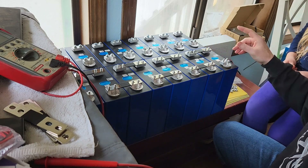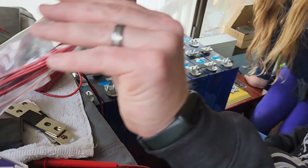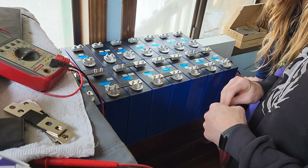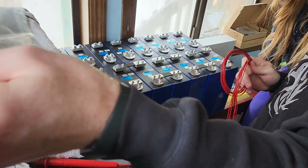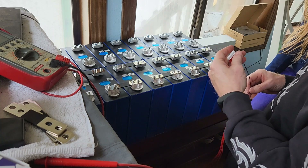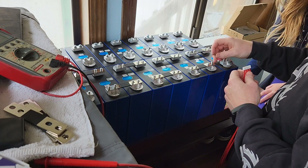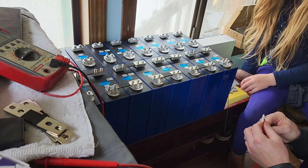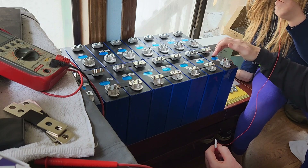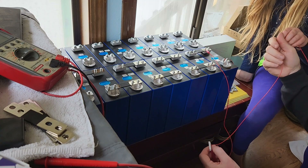Next we're going to get these BMS wires out. This BMS has nine red wires and a black one. You start with the main cell first — cell negative — which will be your black one. The next wire goes to that first cell positive; you can go to either post since the bus bar connects both, but I like to keep it on the cell it's supposed to be on. Then each subsequent wire goes to the next cell's positive, working our way down. We'll worry about routing in a little bit.